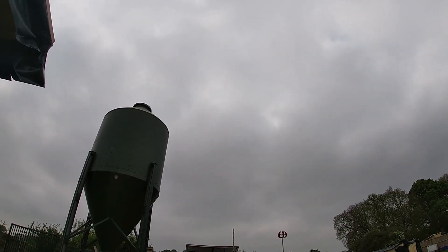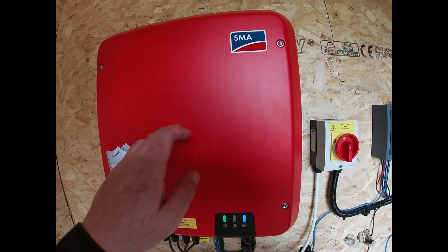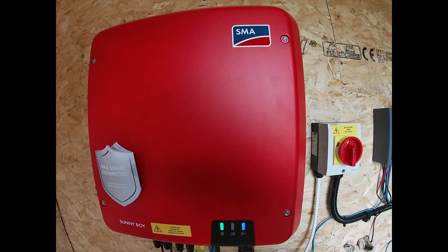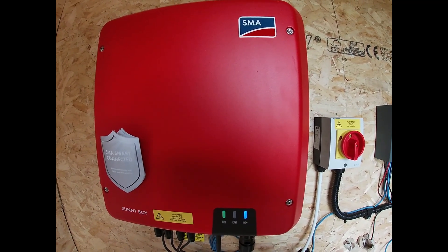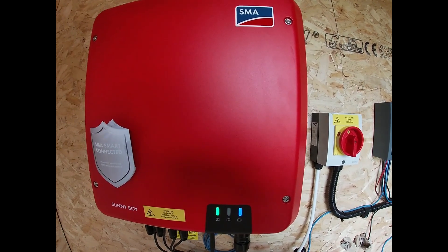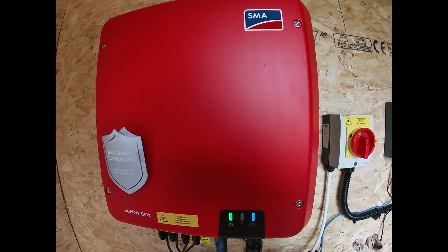We still get a decent amount of juice coming in from the system, so I definitely recommend spending a little bit more money and getting yourself the slightly better solar inverter. It makes the difference when you've got good daylight but a lot of clouds — you'll still manage to make a good amount of power, especially if you rig it into a 400-500 volt system rather than just wiring your panels in the standard 24 or 48 volts.